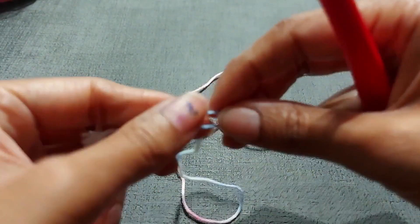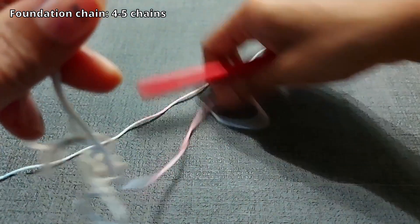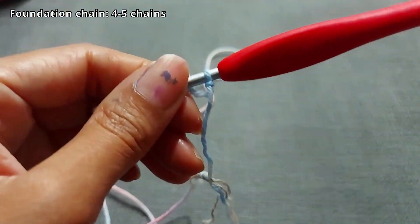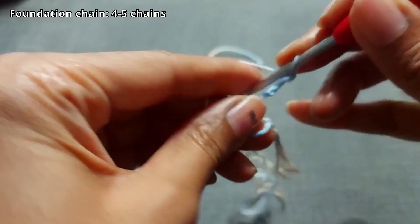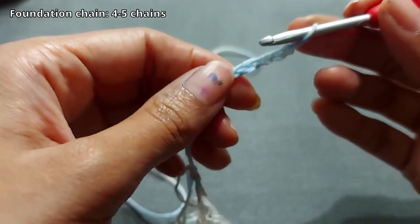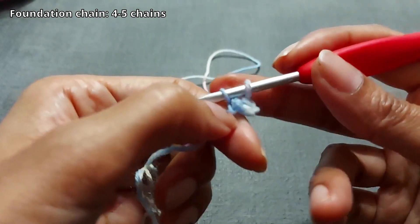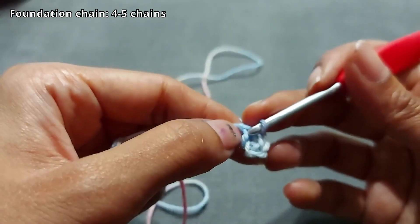First we're going to start with a slip knot, just like that. And we are going to chain four — actually chain five to make sure you can see it in case you're using thicker yarn. And then you're going to slip stitch into the first chain from your hook.